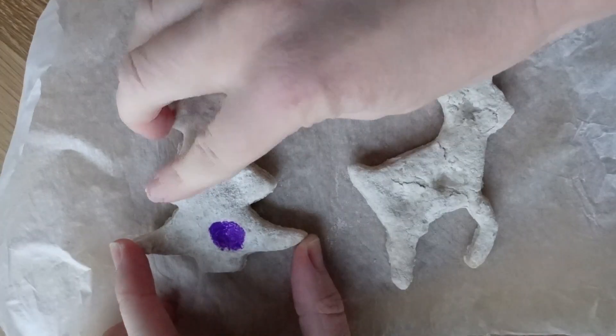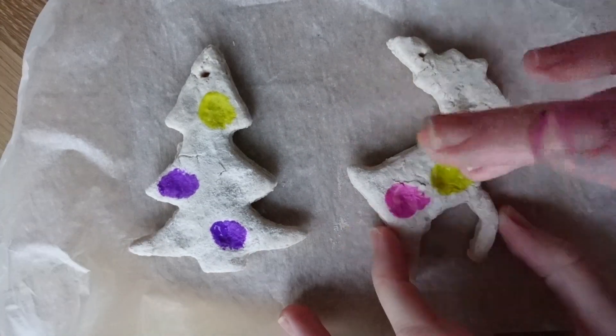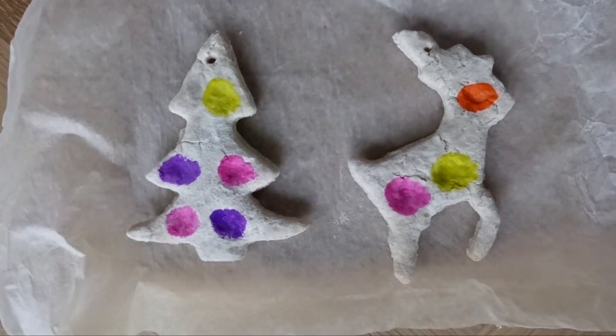Place a few drops of different coloured paint on a paper plate or tray. Once the ornaments are dry, let children put their fingers in the paint and make colourful Christmas lights on top of the fingerprints they made on the tree.